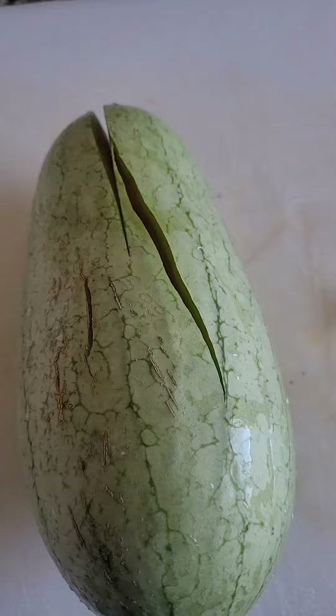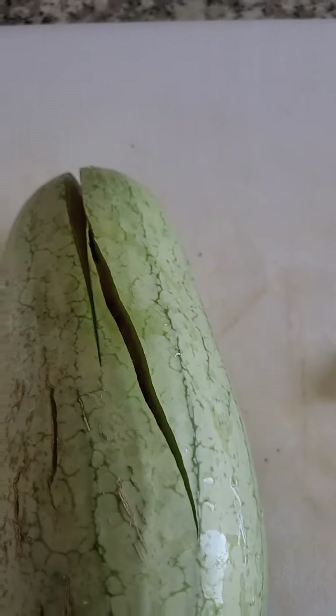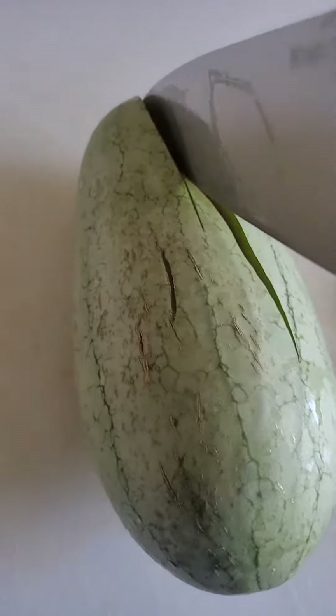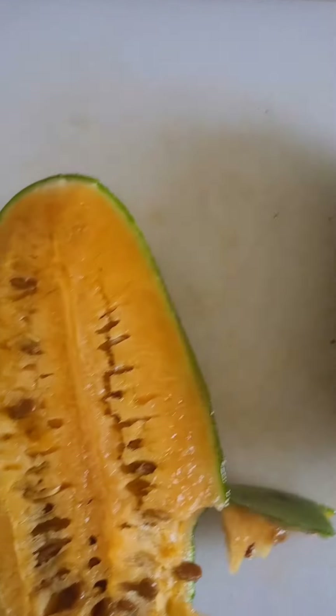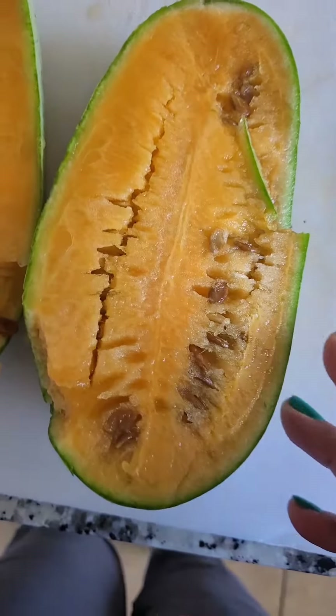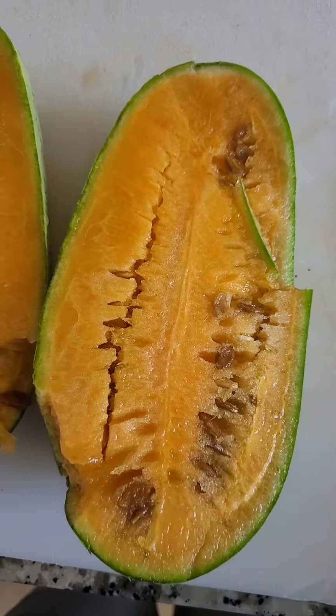Let's see. Oh my God, it smells so sweet. Can I cut this? Oh, wow, look at that. It's beautiful on the inside and it smells so good.